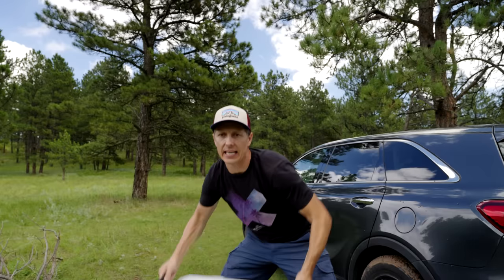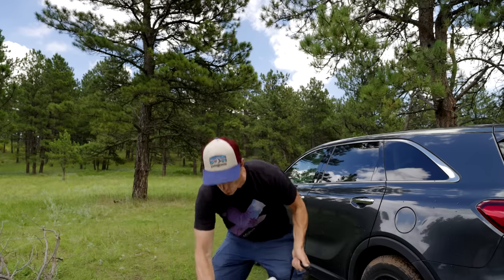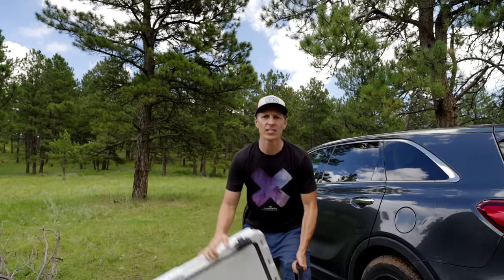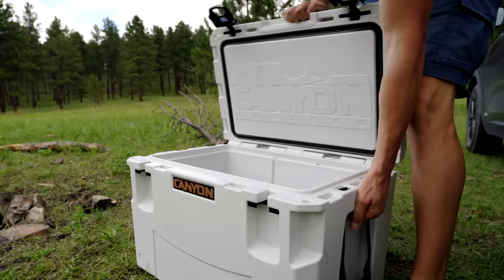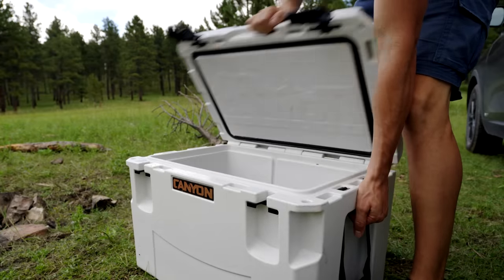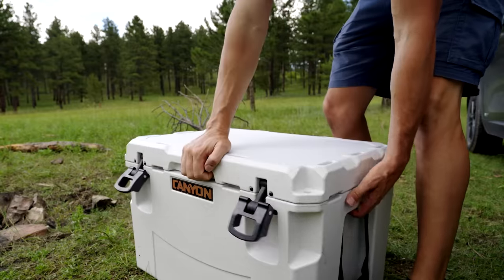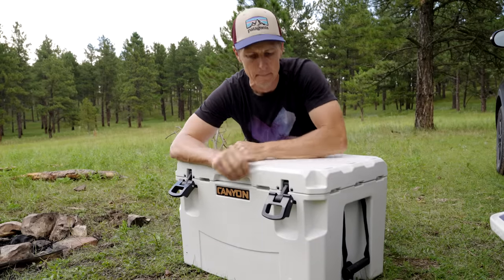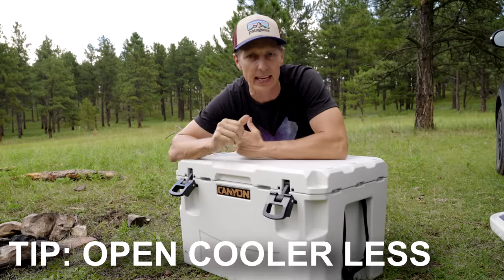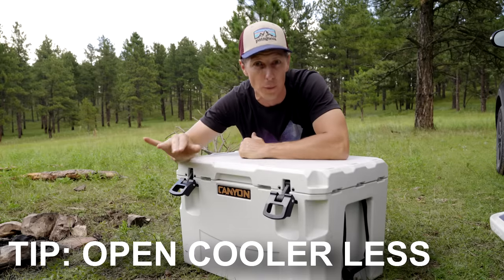The next mistake is taking this big beautiful insulated cooler and opening it and shutting it repeatedly throughout the day. We all know the more we open our cooler, the more we allow hot air into it. Even if you pack your cooler like a seasoned fishing guide in Alaska, if you open and shut it all day long like most of us do, all that hard work is going to go out the window.